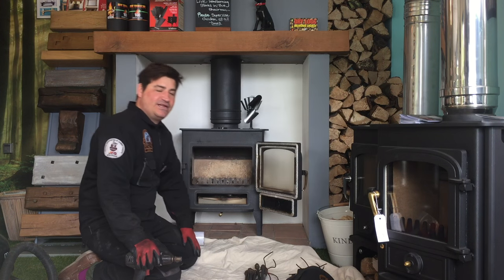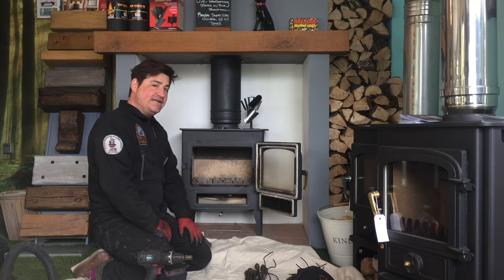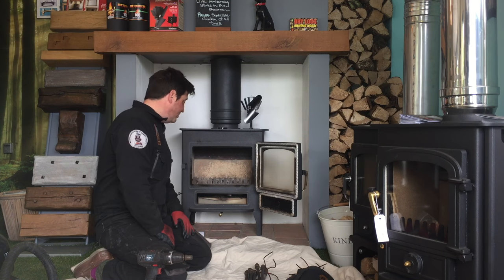Good morning, my name is Damien. I'm a NAX qualified chimney sweep and today I will show you how to clean a wood burning stove with an insulated flue all the way from the top.